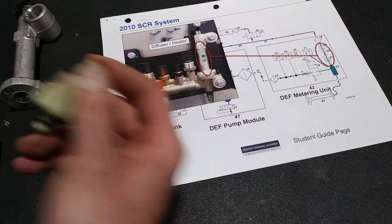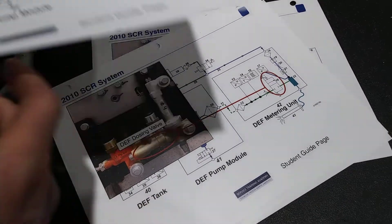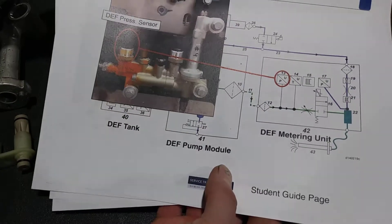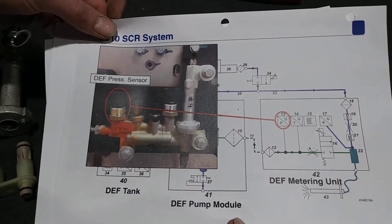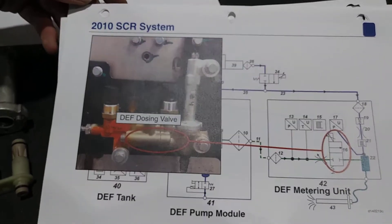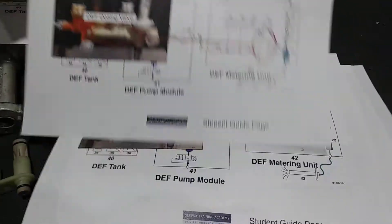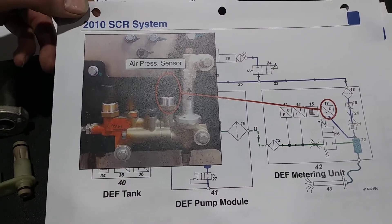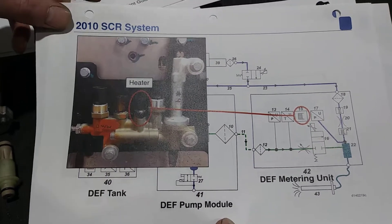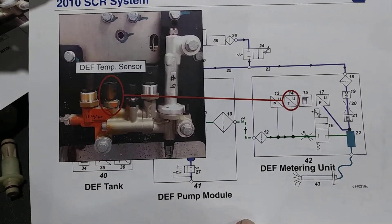That right there is the DEF metering unit somewhat explained. This information is on video rather than on paper to make it easier, and hopefully save somebody out there some time. There's a schematic on the pressure sensor, schematic on the dozing valve, air pressure sensor, heater, and temperature sensor.